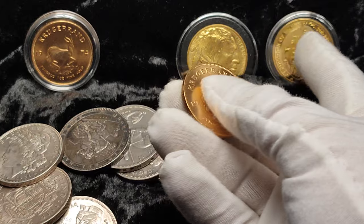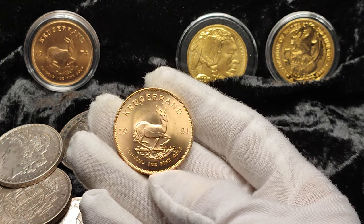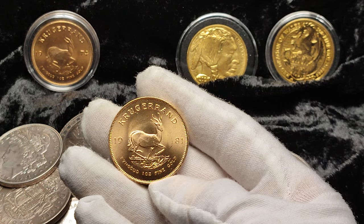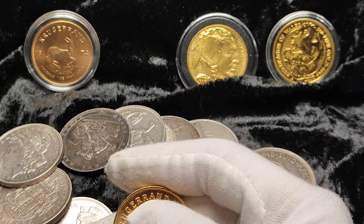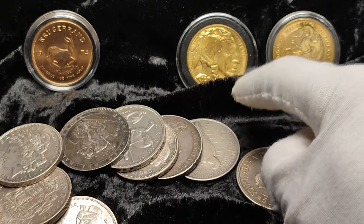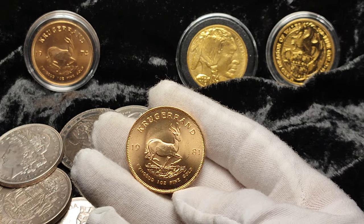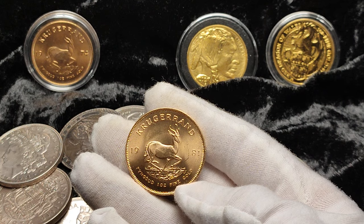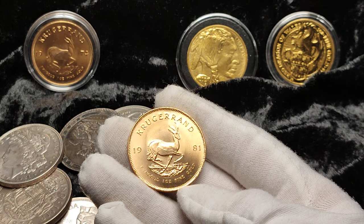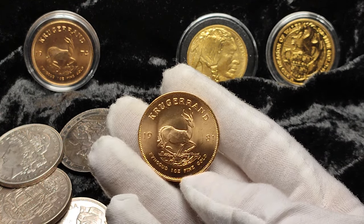That also means on the way out you'd probably expect to get a lower premium back. At the moment most dealers in the UK are paying the same for a Krugerrand as they would for a Britannia — some might pay a few pounds more for a Queen's Beast. The Buffalo sells at a higher premium, but when dealers are buying it back they're not going to give you any more than a Krugerrand. If you just want to stack good weight and you're not too worried about which particular coin, the Krugerrand is a great, highly liquid option — very popular and recognized around the world, having been around for over 50 years.